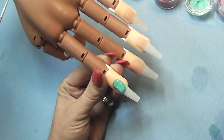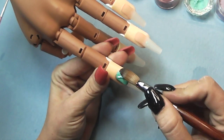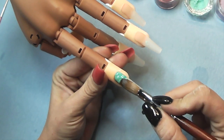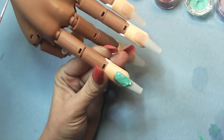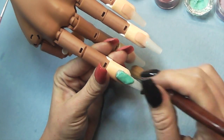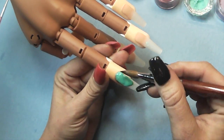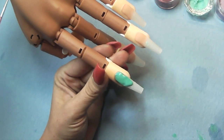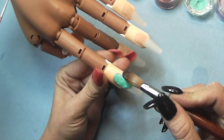Right now I'm just going to do a purple to teal ombre on the first finger. I kind of just went through and found all the colors that reminded me of this princess and threw them all together. I didn't really have a plan when I started, so this is totally off the cuff.